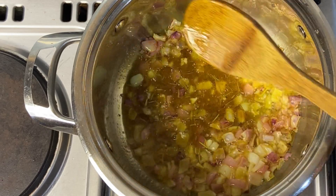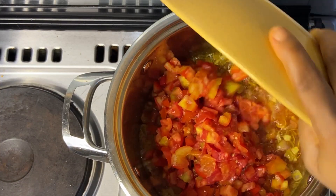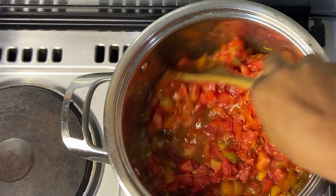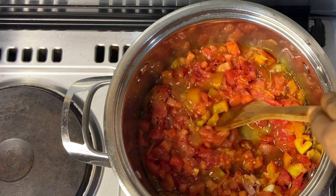Now let's add the sliced tomatoes and stir this, allowing it to cook until the tomatoes cook down so that it doesn't splatter.